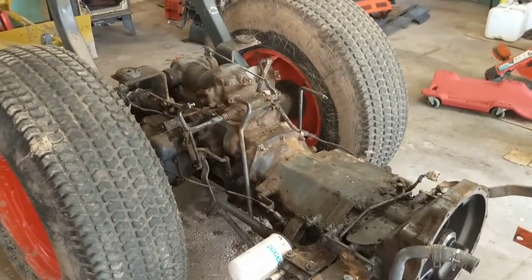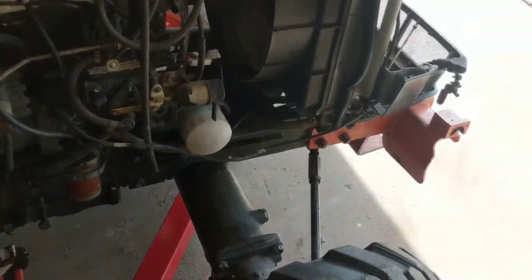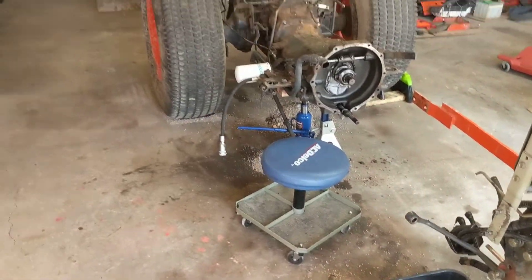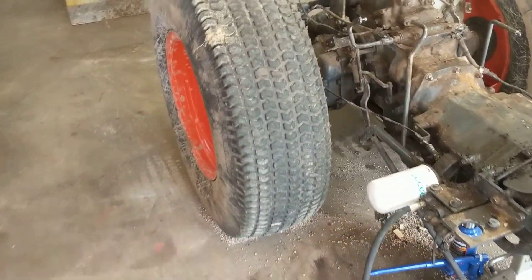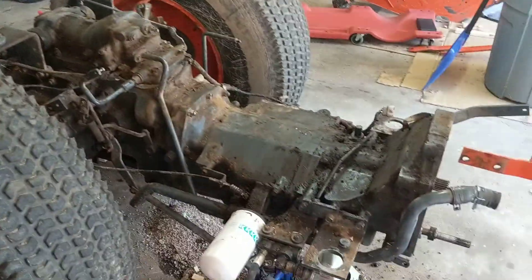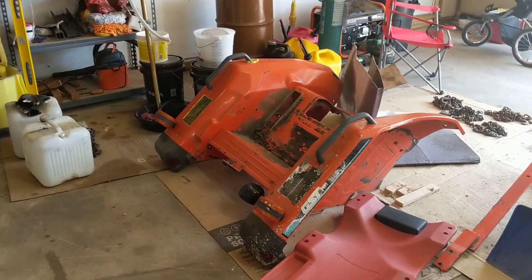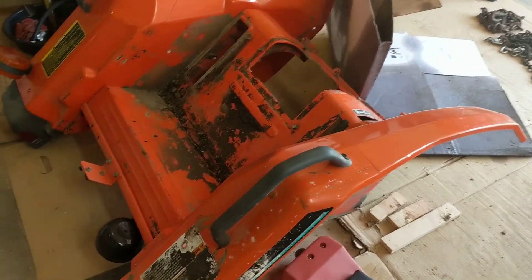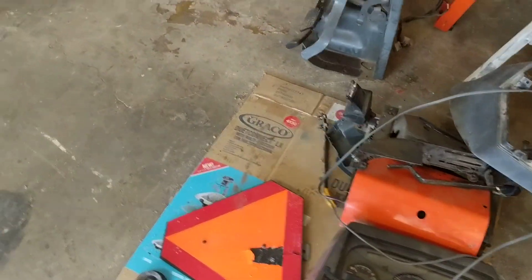I just want to show you what's all involved if you have to split it. I've split bigger tractors than this, and this one was a bit more of a chore because of how compact things are. All the tin work — the whole fender assembly, the grill, the dash, floor pan — all of that has to come off. I'm going to clean everything up with the pressure washer.